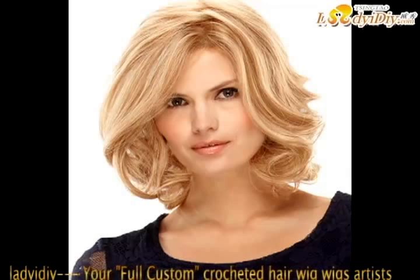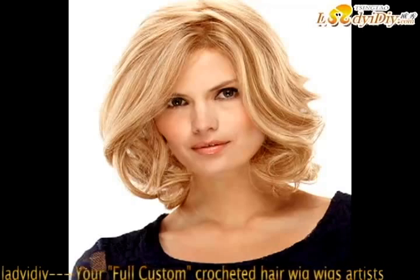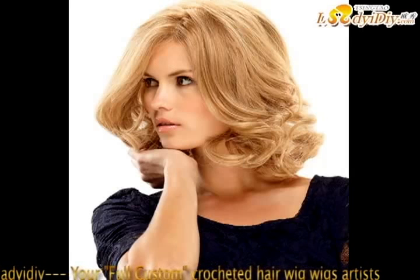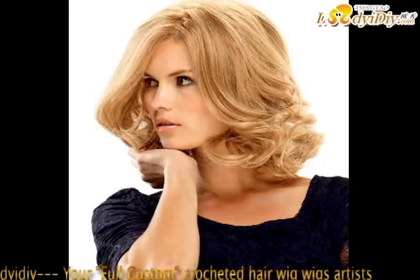Pat gently with a soft towel to remove excess water. Do not wriggle or squeeze. Step six: dry — gently press with a towel to remove excess water, then place on a folding wig stand and allow to air dry. Step seven: style — once dry, style as usual. Use your fingers or a wide-tooth comb to comb through the hair.